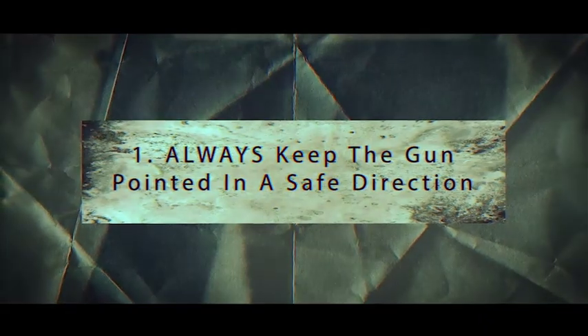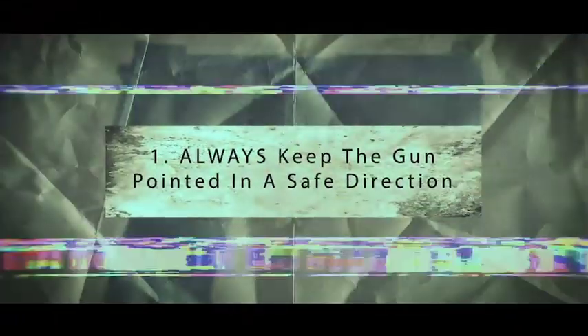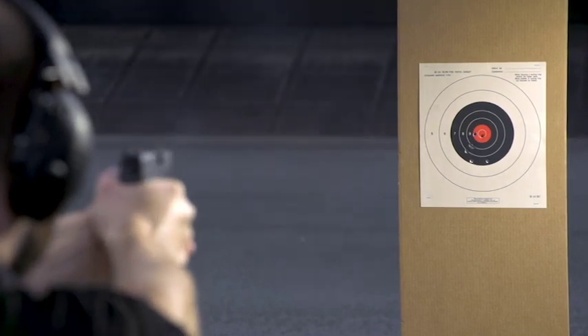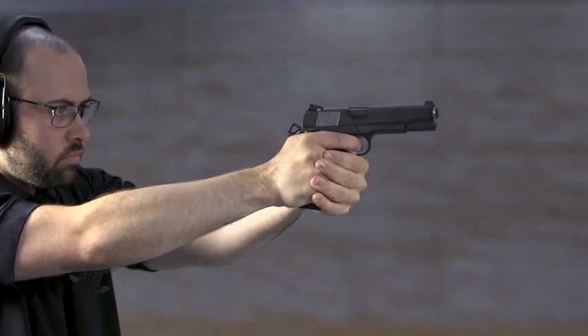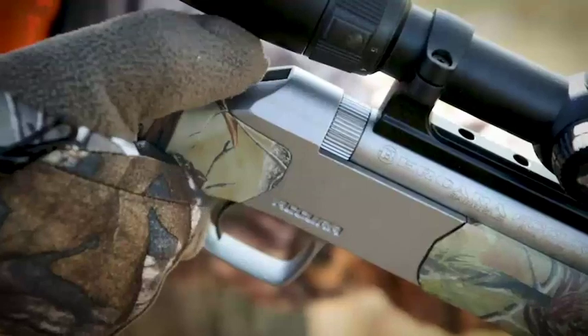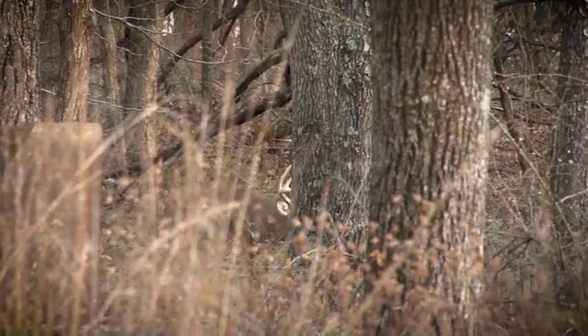Let's back up into that first rule: always keep the gun pointed in a safe direction, which means depending on how you're using it. Here on a regular range, downrange is obviously marked. It's a hot range where you come in, put on gear, eye and ear protection, all that. But that rule also applies for hunting. So what's the safe direction when hunting? Towards your game, never towards any person downrange or in the field.